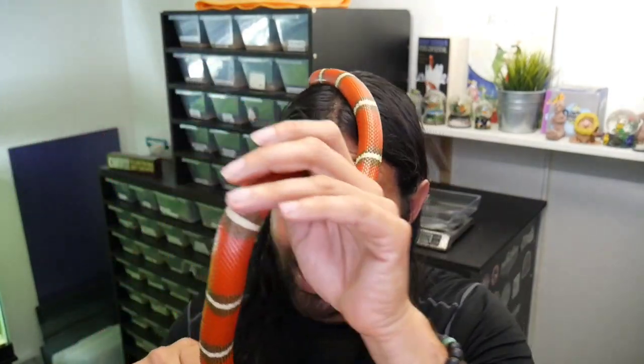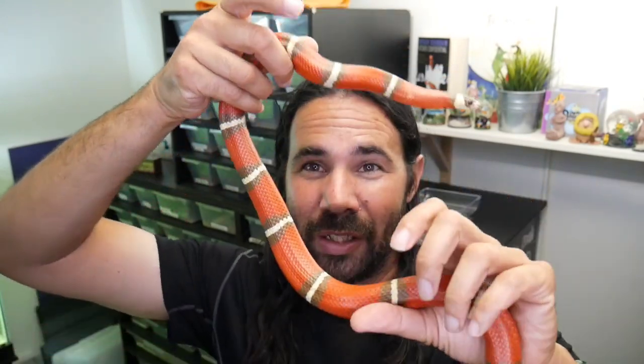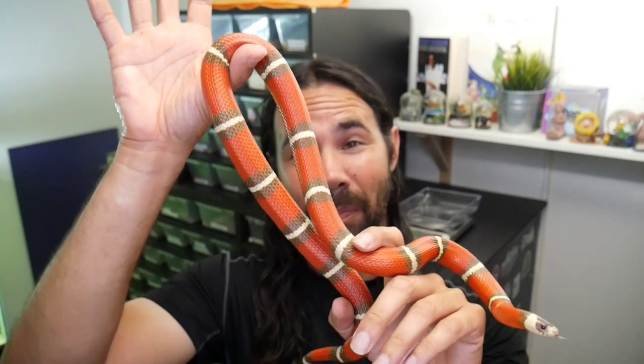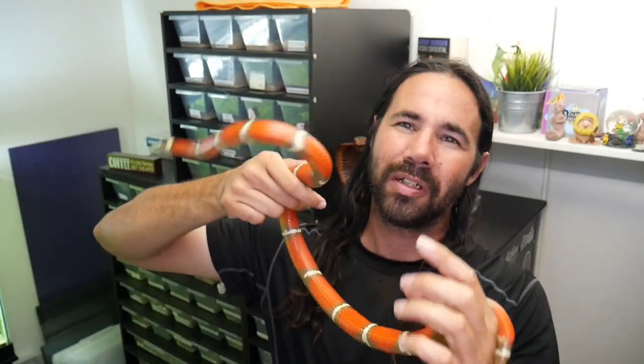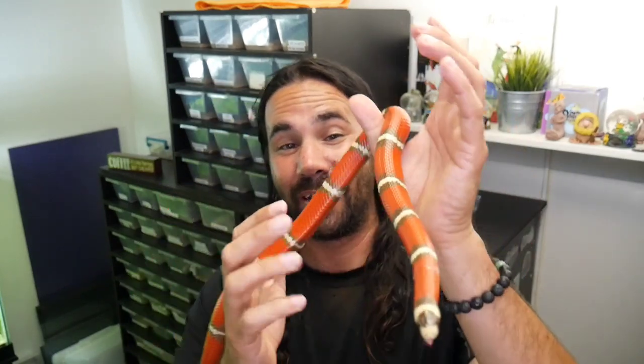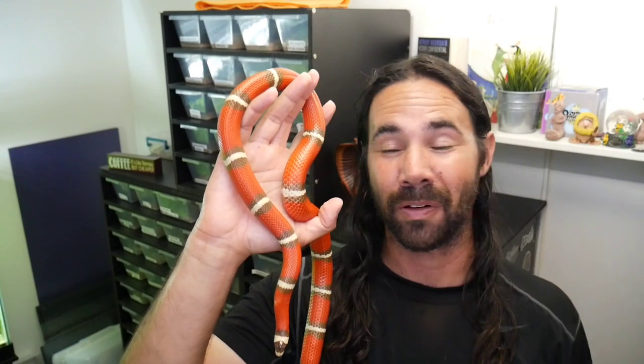Check out this beautiful female T-positive Nelson's Milksnake. She's climbing on me — these don't like to be handled too much, at least the ones I have. I got her in Daytona in 2019 at the Daytona Reptile Show, the Breeders Expo. She was probably around 30 grams back then and obviously got way bigger. She's going to breed this year for the first time. I'm really anticipating this pairing because she's het splotched — a T-positive Nelson's het splotched milksnake, which means she could throw out all kinds of babies with crazy patterns.